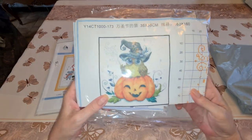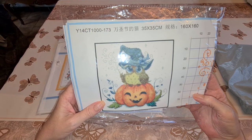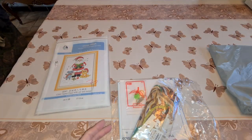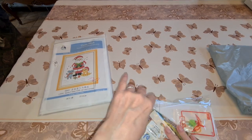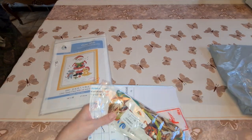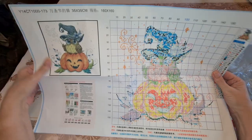Item number two is this beautiful pumpkin with an owl on top. It says 35 by 35 centimeters, it's 14 count. This one comes in not such a nice bag. These are different companies — they don't buy all their patterns from the same company. This is also plasticized on the back so it'll take a beating.